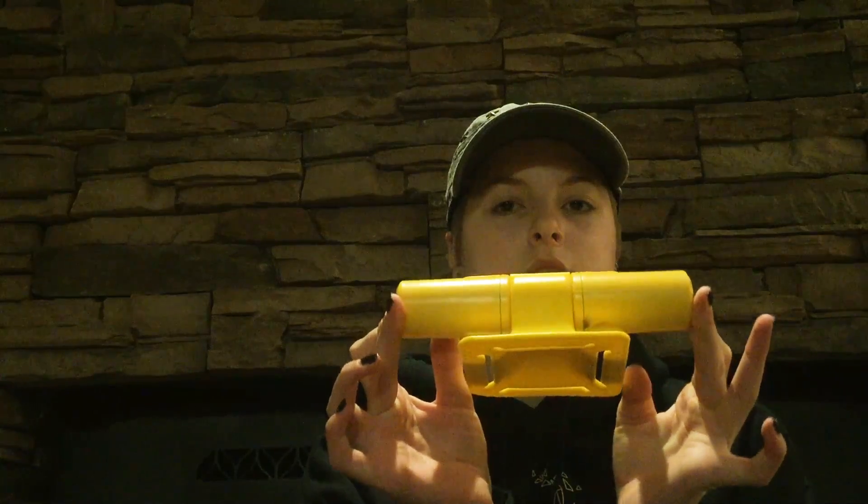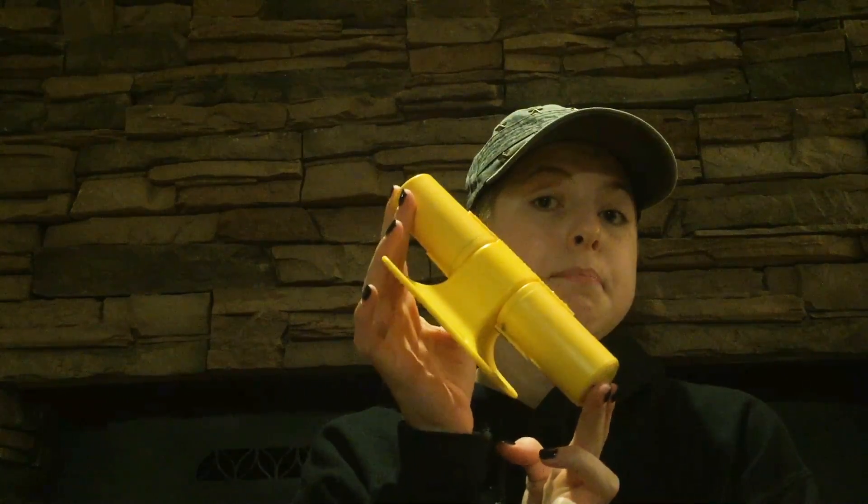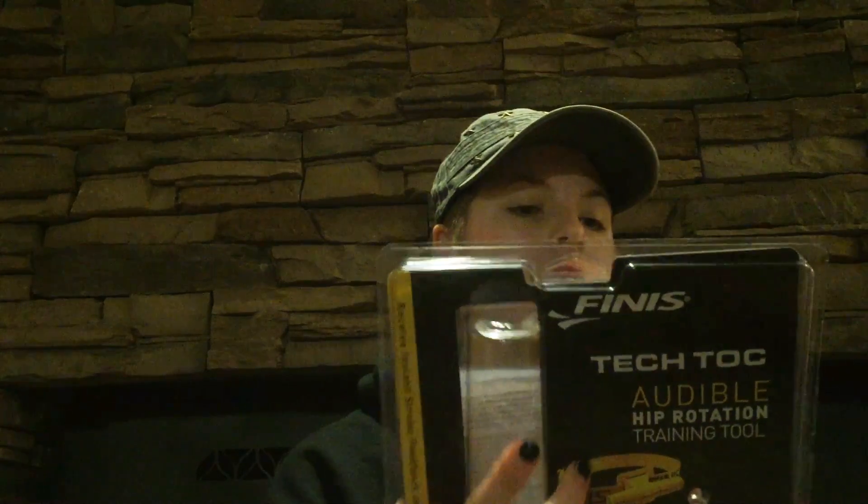So this is the Tempo Trainer part, and as you can hear, there's like a heavy ball in there. This is the Tempo Trainer called the Tech Talk, and on the back it says that this improves hip and body position, increases power, and improves timing. It's compatible with all four strokes and it has a delay setting so you can make the tempo slower or faster.